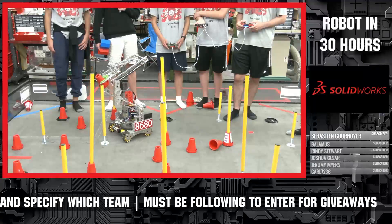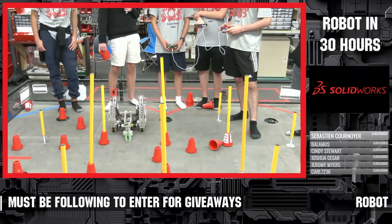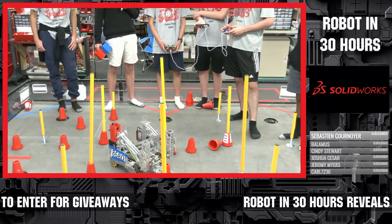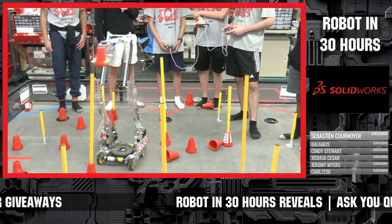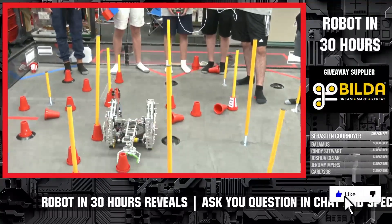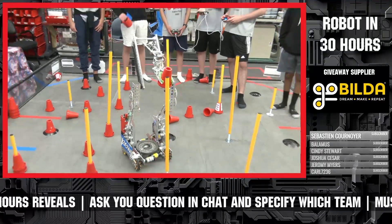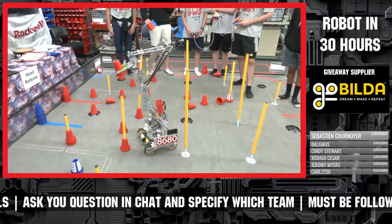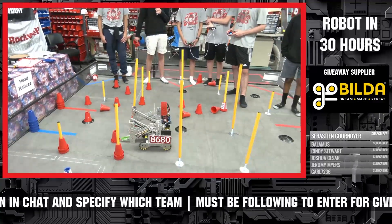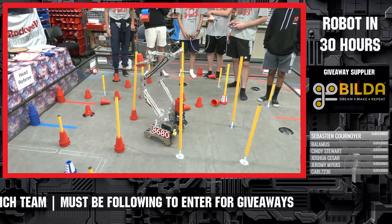So we have our double reverse four bar — we're kind of perfecting a design we had in Skystone. It's built on a drivetrain that we were prototyping last year. We use that because it's a smaller drivetrain and we can strafe around the poles easier. The small black parts — we can just go over those because it has the arc to go over the barriers from last year.